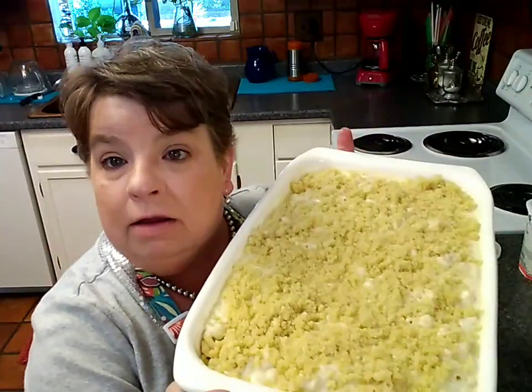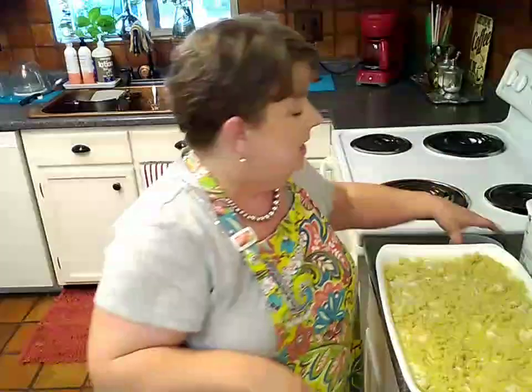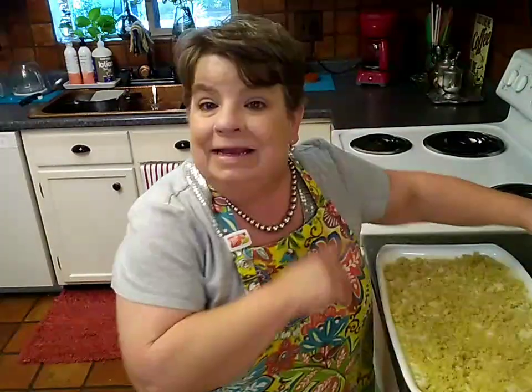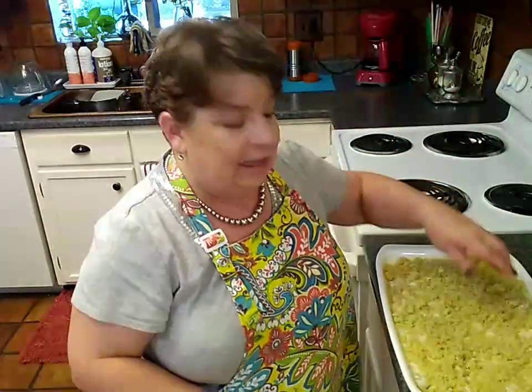All covered with breadcrumbs and ready to go in the oven. I'm going to put the mac and cheese in with the baked beans and cover it with aluminum foil — at a low enough temperature I think it'll be just fine. Everything in here is already pre-cooked and just needs to be warmed through. I'll take the foil off in the last 10 to 15 minutes, crank the temperature up, and get this all toasty brown. I'll bring it back and show you what it looks like right before we eat.